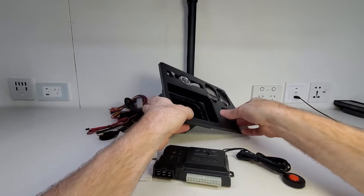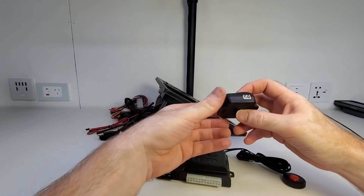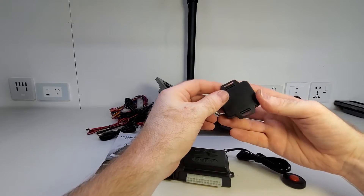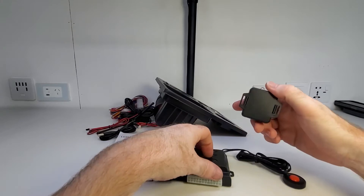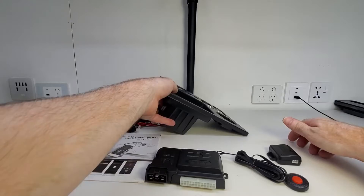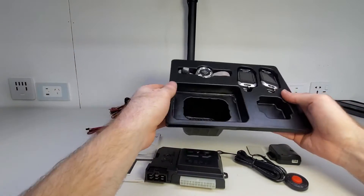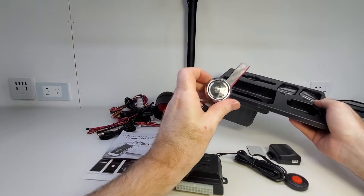Here we've got a simple little shock sensor. So if the car is tampered with in any way and it creates any vibration, that's going to send a signal to the alarm unit and notify us there's a problem. That's a piece of double-sided tape to stick it on if you need it. And here we've got the engine start button.